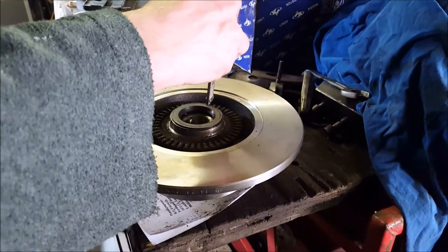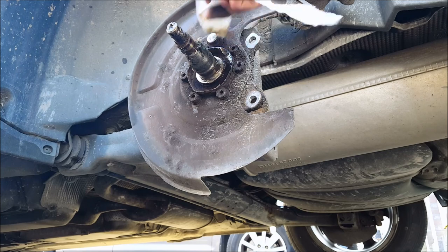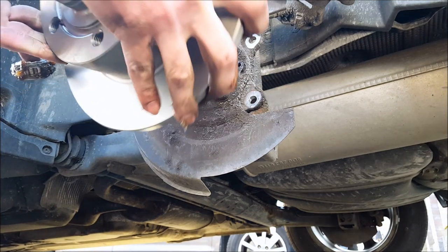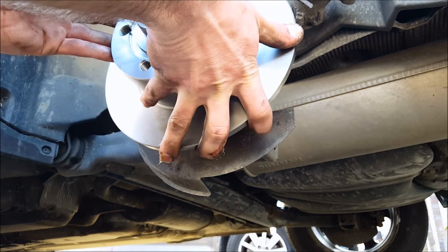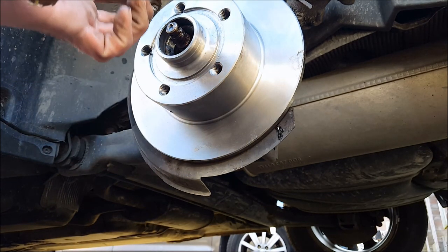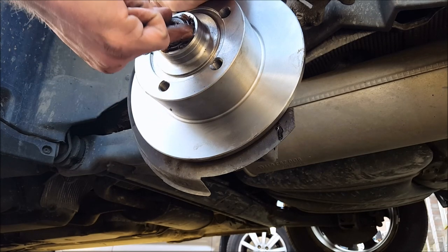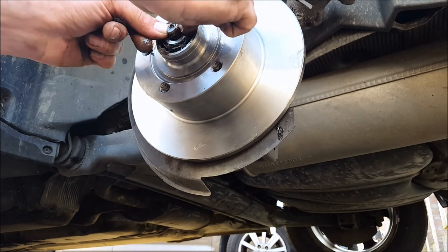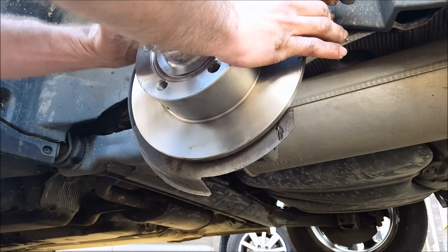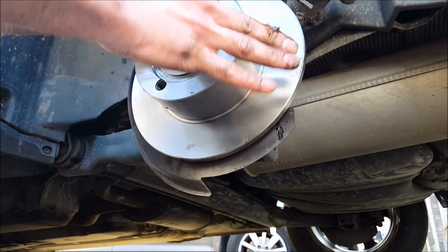Now we're completely ready with step one. Place some new grease on the wheel hub so we can fit the new bearings and brake discs. Make sure everything sits good, then add some extra grease and put the bearing in. Make sure it sits in really well before pushing it onto the ring spacer, and then fit the nut.